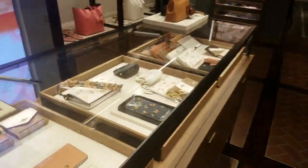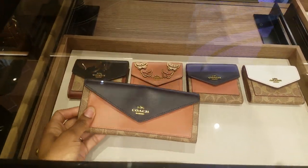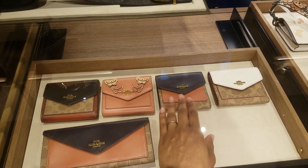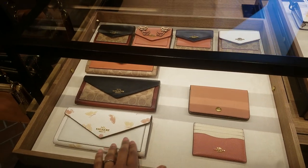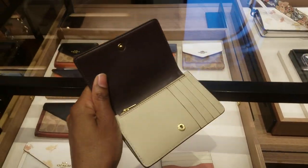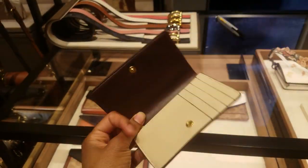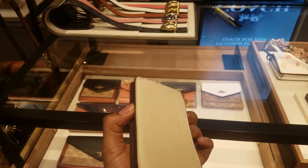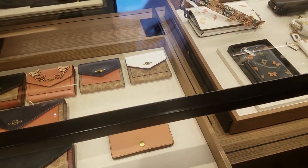I'm just showing you a couple of the new items. Butterfly, so cute. They've had this style before, but these are new — they match the new Parker. This is new. This is also new. I love this. Smooth glove tan leather. I love it. This is that same sunrise colorway. There's a back pocket too. I may need that one. That one is cute.